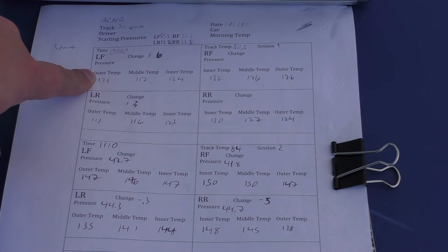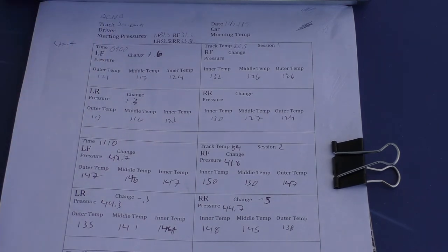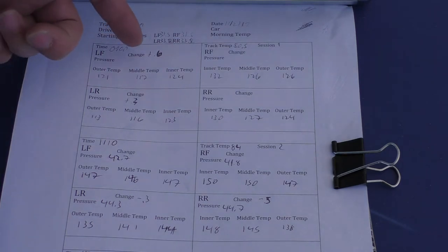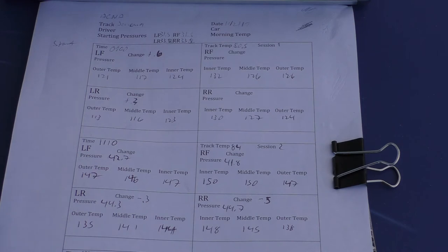Looking at the left front temperatures, the middle of the tire was lower than the outer two, which means I need to inflate the tire more. Since pressure changes roughly one psi for every 10 degrees, I decided to boost it by about 0.6 psi.